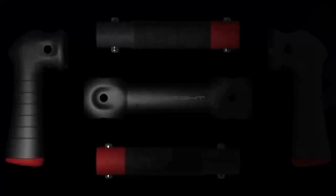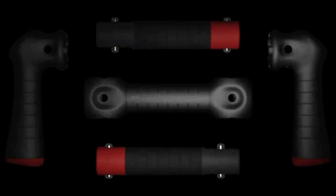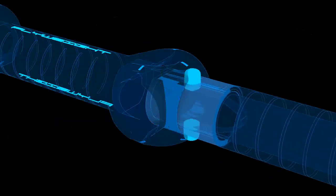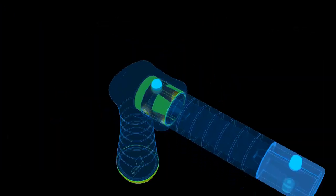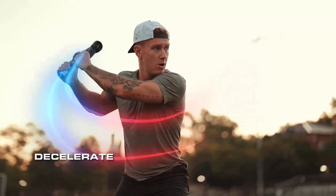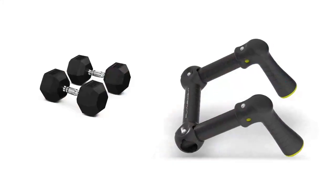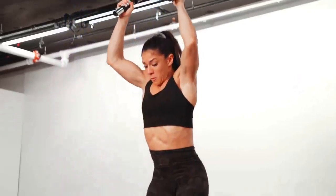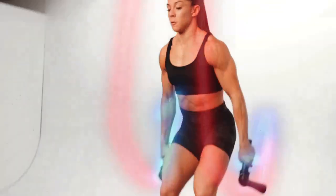Flyweight is a transformer. Its different configurations replace different cardio machines and other pieces of conditioning equipment. The pieces lock, unlock, and rotate rapidly and easily. This allows for full acceleration without the limitations of dumbbells, kettlebells, the medicine ball, and battle ropes — and also free from the limitations of cardio machines.